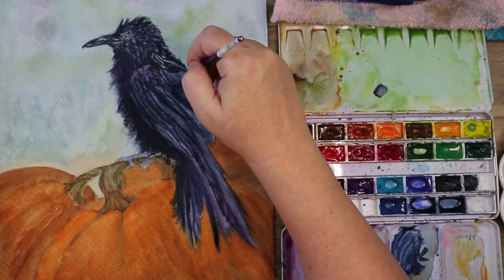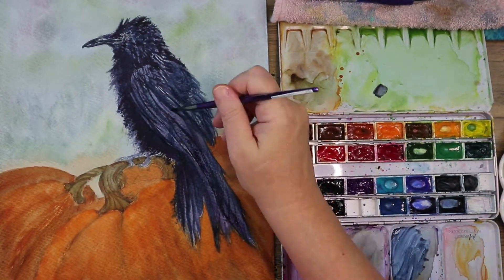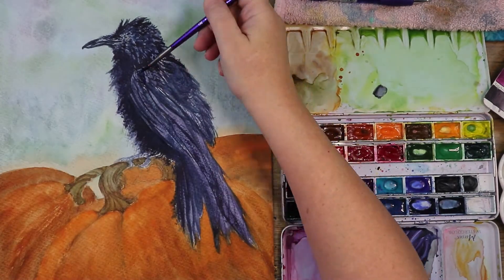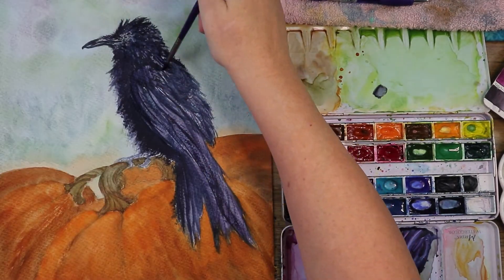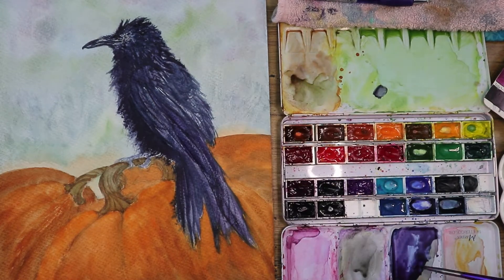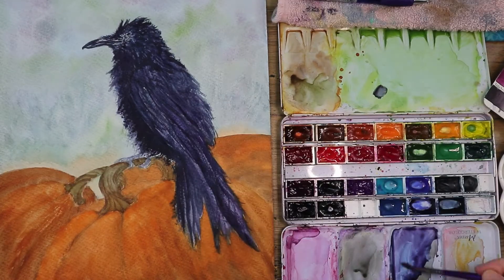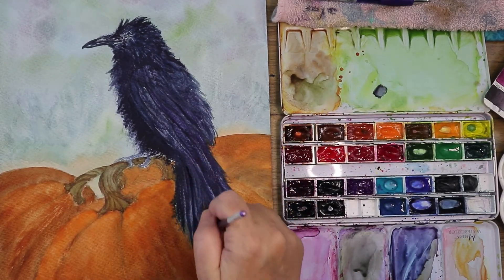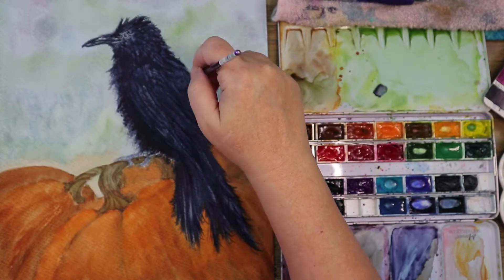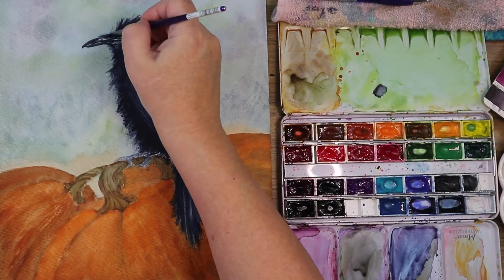Just doing some detailing on the feathers, dropping in more of that dark inky consistency and flicking the paintbrush to get those short feathery textures. I wanted to make him look more purple, so I grabbed a little dioxazine, thinned it out, and brushed over areas still showing light color — just enough to make him look more purple without losing all the feather texture.